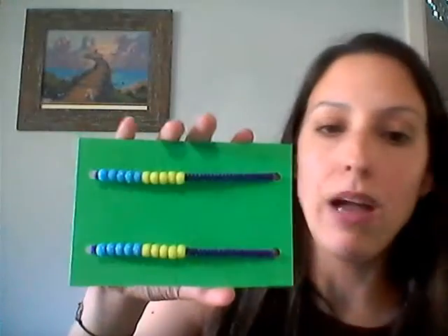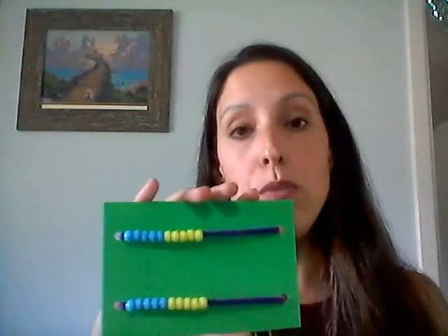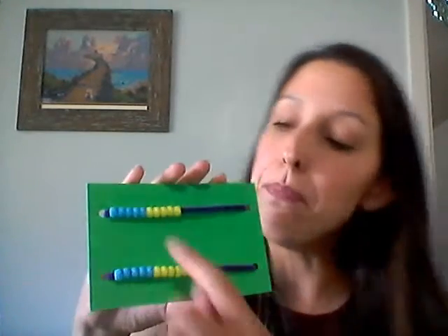To make a Rekenrek today, you are going to need a 12 inch pipe cleaner — that's just a pretty standard size. You are going to need 10 beads in one color and 10 beads in a different color. One thing that's really important is you want your beads to be a different color than your background and your pipe cleaner, because you want your beads to stand out.